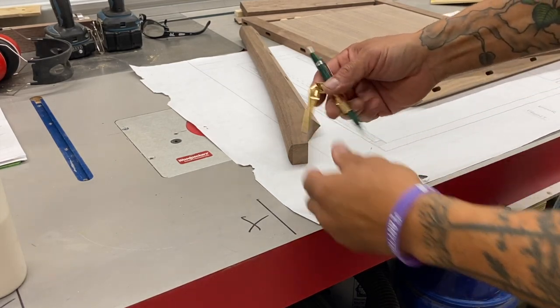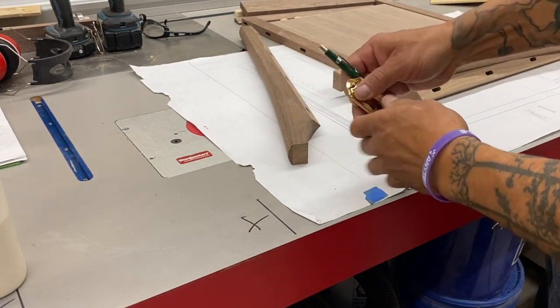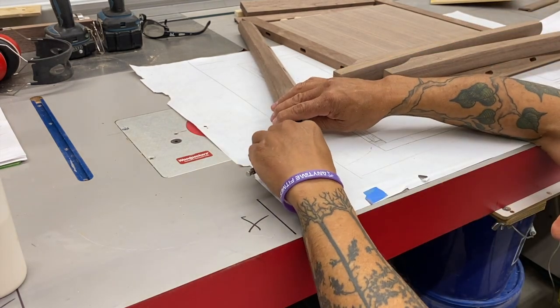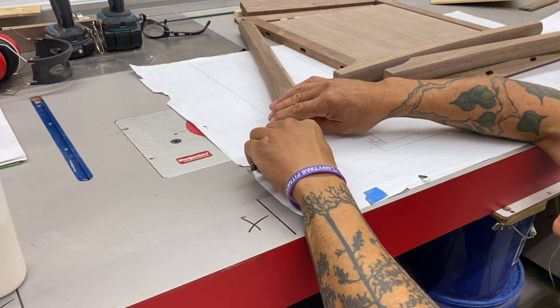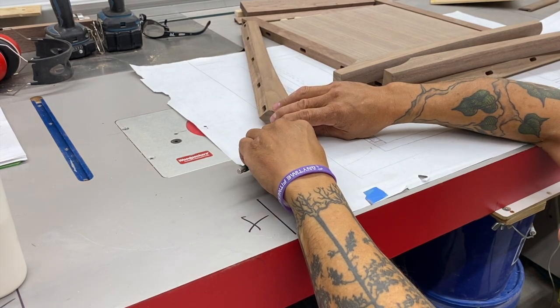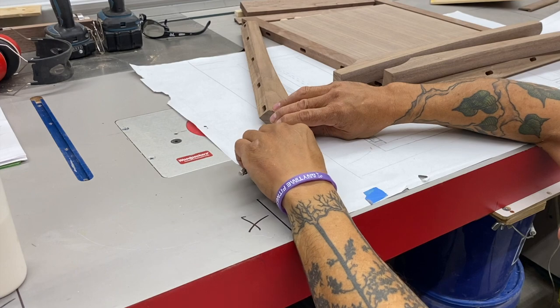I'm making my own leg levelers. The store-bought ones were just a little bit too small, so I'm starting out by marking the center of these legs. I just like using a simple scribe — I mark it one direction, flip it over, until I get the center right.